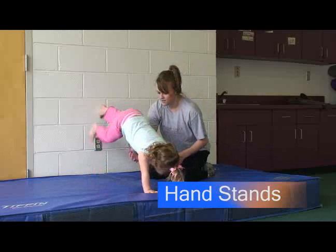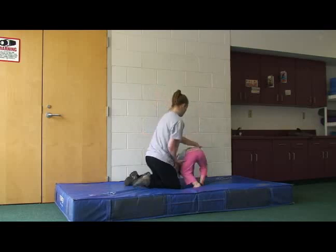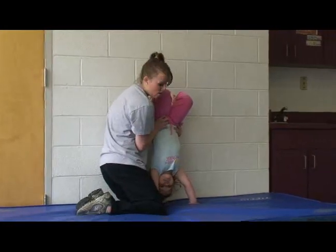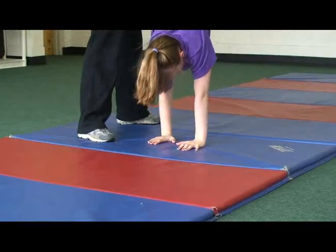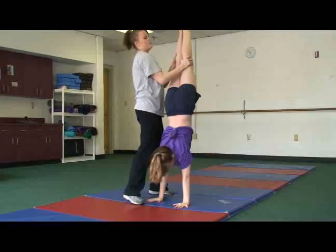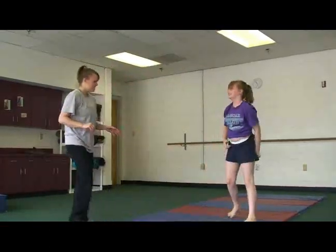Handstands. When beginning handstands with a child, first start on a soft mat with the wall as a support. As the child gains more strength, perform these on a flat surface with assistance as needed. This is a great move for postural stability and vestibular stimulation. It also facilitates weight bearing and input about where the body is in space. Bilateral integration is needed to kick into the handstand, and postural control is needed so the child does not fall over. Handstand contests are fun for children and can make them feel part of a group.